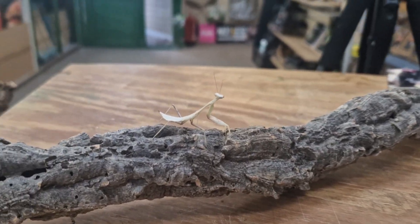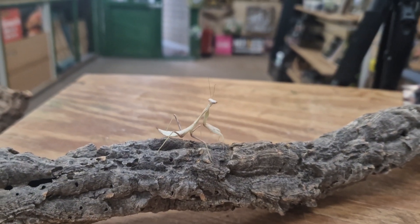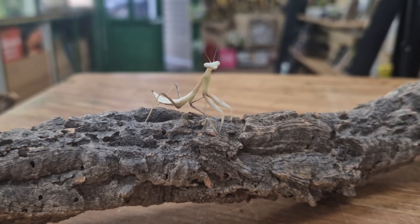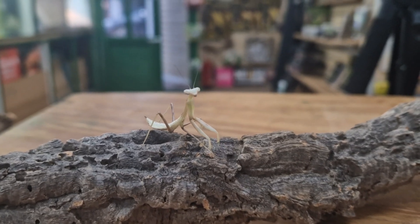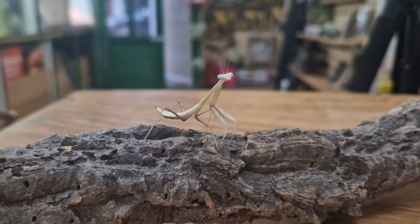Praying mantises are fascinating little creatures. There are actually over 2,300 different species of mantis across the world. Not all species of mantis are suitable for beginners, and all species will require slightly different care and slightly different setup depending on the specific species.